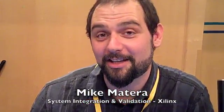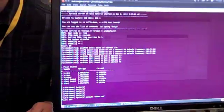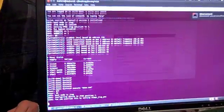I'm Mike Matera. I work for Xilinx in System Integration and Validation. What I'm going to do is show you the first boot up of Zynq running Linux. On the screen here, you're seeing what I see — this is our automation software. What we're going to do is kick off a process that's going to download Linux, set up all the hardware, and get Linux booting.